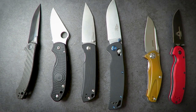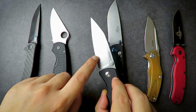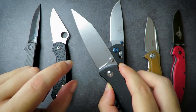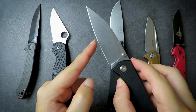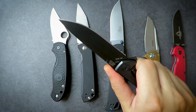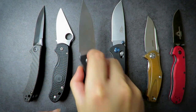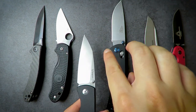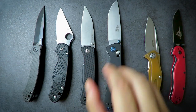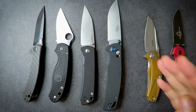Next, let's talk about blade grind. I prefer a grind that comes to a very nice slicey edge, so I like very high flat grinds or full flat grinds like this — where the grind goes all the way to the top. This means there's more space for the knife to thin out and get to a keener, sharper edge. With a lower flat grind, it doesn't cut as well. Another grind I like is the hollow grind — instead of being flat, it curves inward toward the edge, giving a very fine edge.